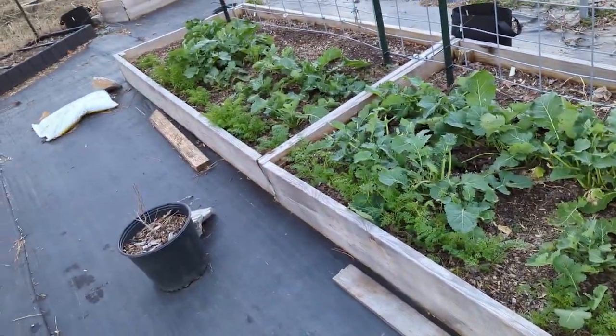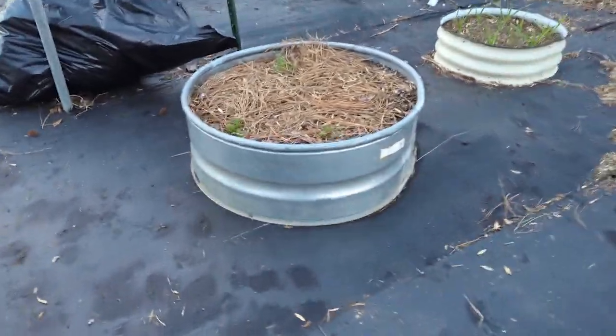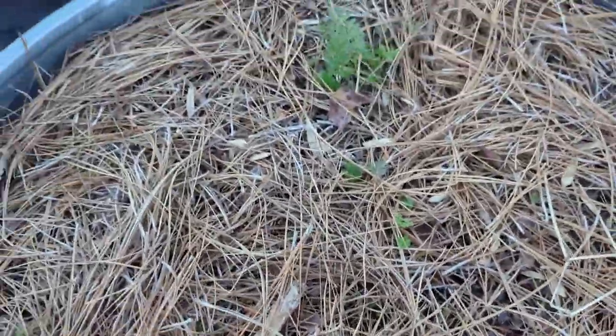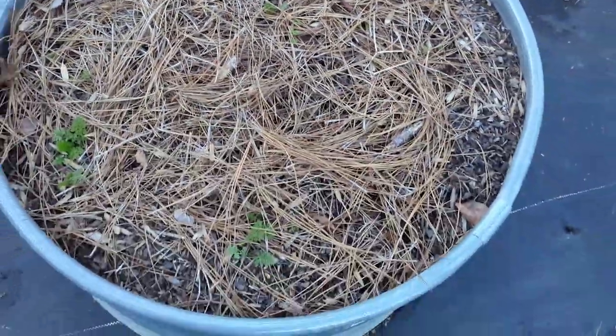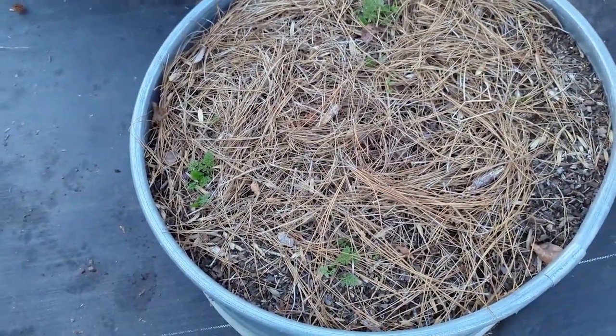I still have a row of carrots going pretty well. This bed of carrots was going gangbusters until that freeze, but I think it might come back because I way over-planted. We'll see — that's what happened in my front bed last year, so that's what I'm holding on to.